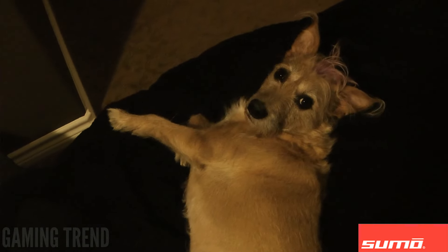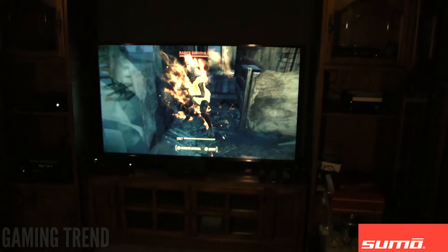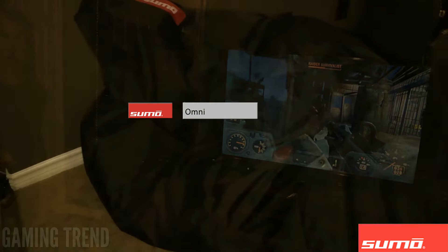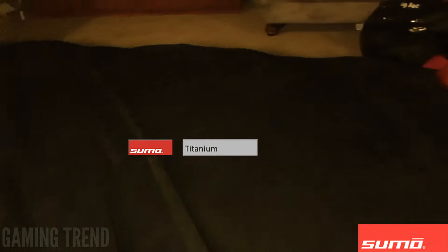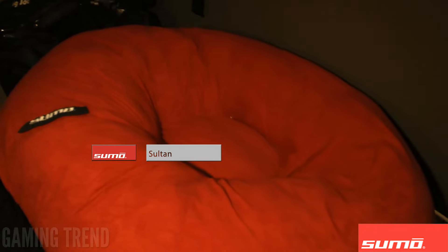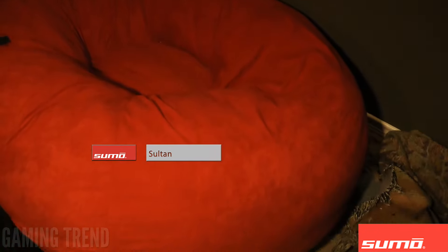When expanded, the Sumo Titanium measures nearly 8 feet long, 4 feet wide, and holds its shape at nearly 3 feet high. It feels like a piece of furniture, and for gaming sessions it's pretty fantastic. You can sit on it dead center and it doesn't compress enough to have you sitting on the floor like other beanbag chairs. Two people can sit on it side by side with plenty of room for true couch co-op, or a dog, or whatever. And all but the tallest of people can lay on it lengthwise.